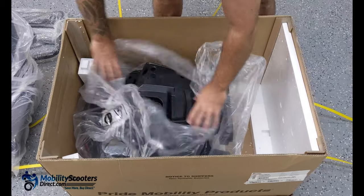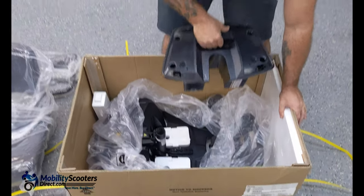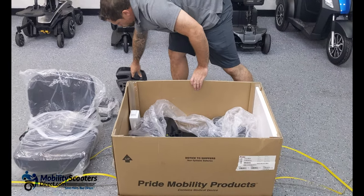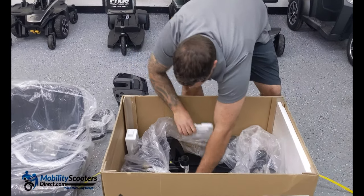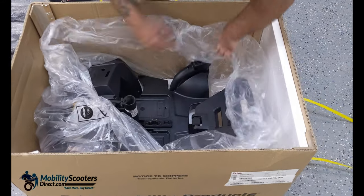The first thing you'll do is remove the battery box. There's a handle on the top — simply lift up and put it to the side. Next you'll want to continue unwrapping the base as much as possible so that the plastic wrap is out of the way.